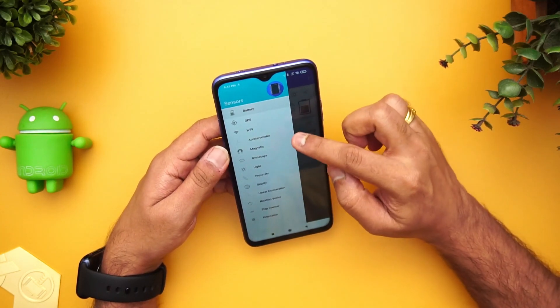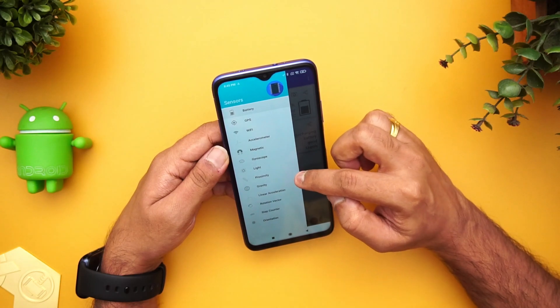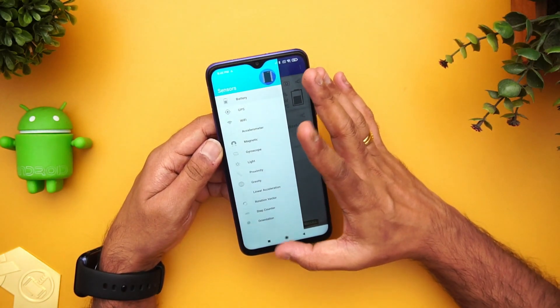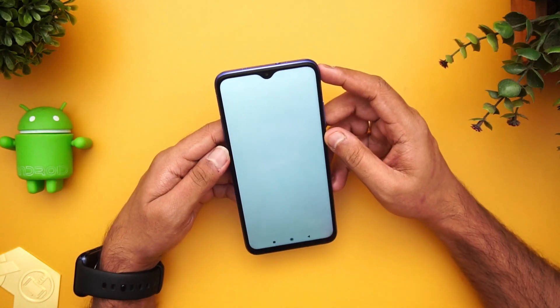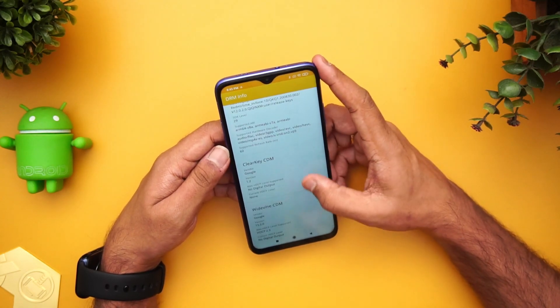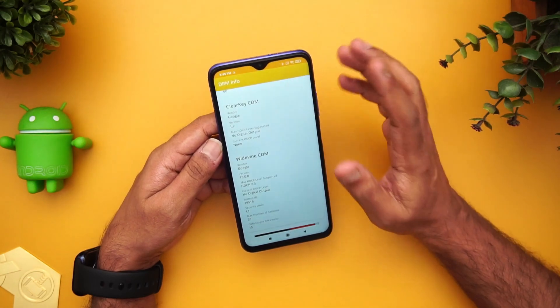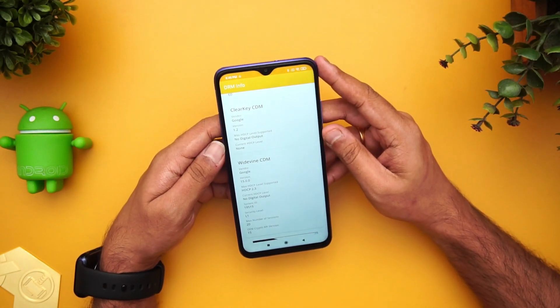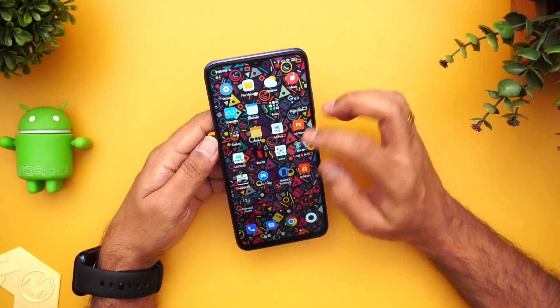Now let's talk about the sensors. Using the sensors app, you can see it comes with an accelerometer, magnetic sensor, gyroscope, light sensor, and proximity sensor — all basic sensors are included. On Widevine L1 support, this device does come with Widevine L1 — the security level is confirmed as L1, which we also verified with the company.